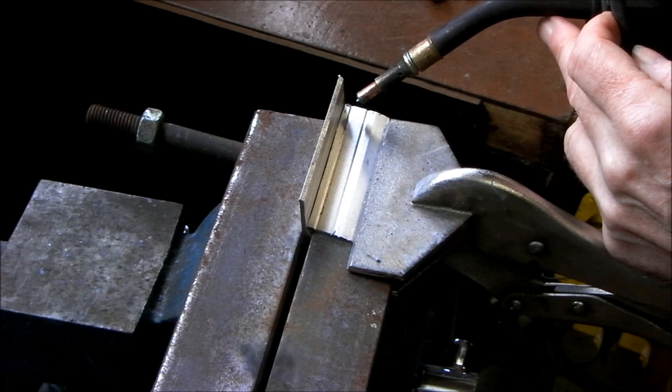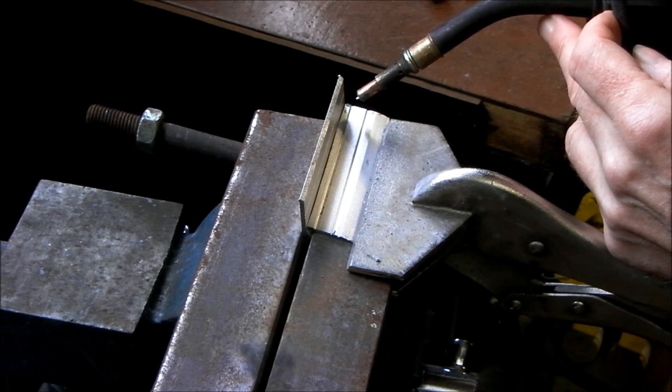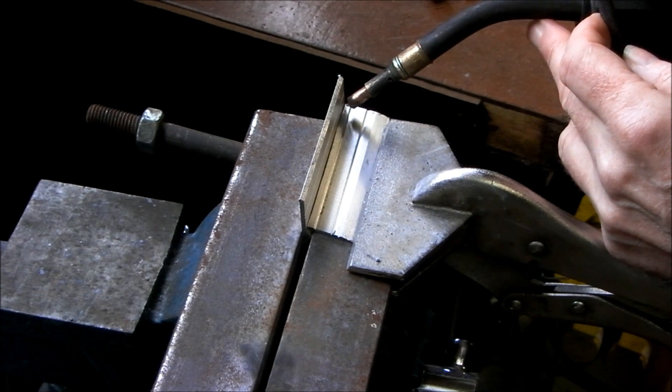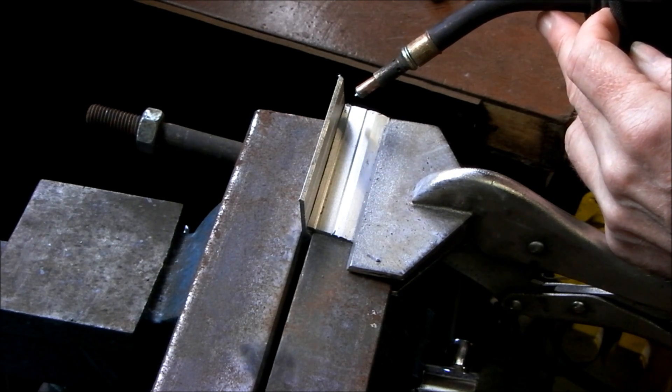Now it is spray transfer mode we need when welding aluminium. That is why the tip has to be 3 quarters of an inch — 80 to 90mm or thereabouts — away from the workpiece. It will not create enough heat and weld if it's in short circuit transfer mode or in globular mode. It has to be in spray transfer mode.